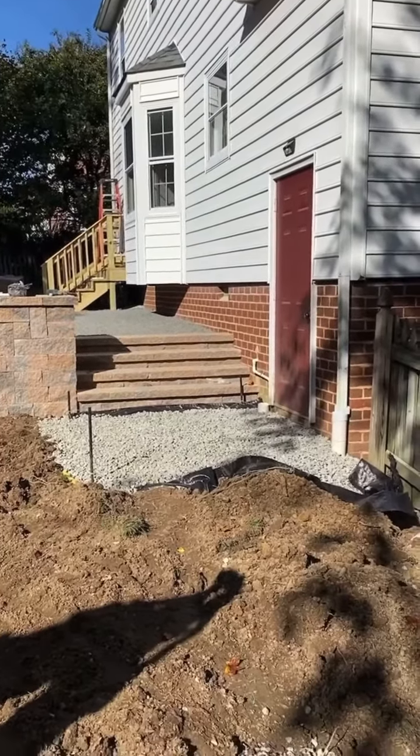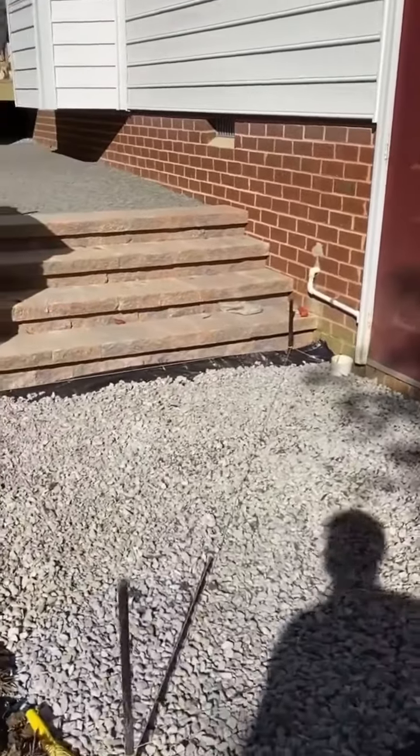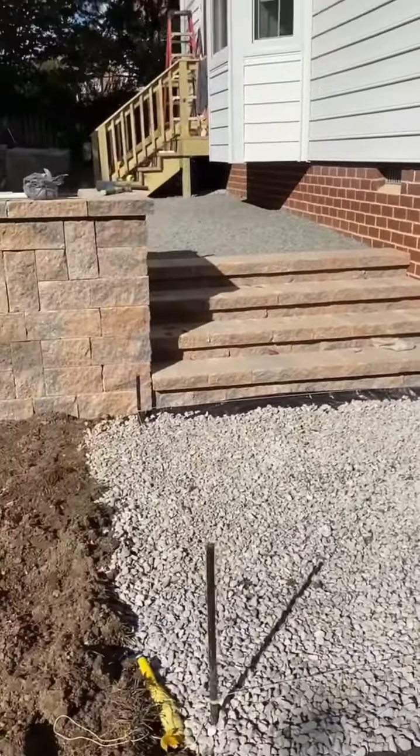There's gonna be a pad down here — a little paver pad at the bottom of the door — where we've taken care of an AC drip line right there. We're gonna let that drip into a drain, and we've got a gutter drain here that's gonna be taken out. This is your paver pad at the bottom.